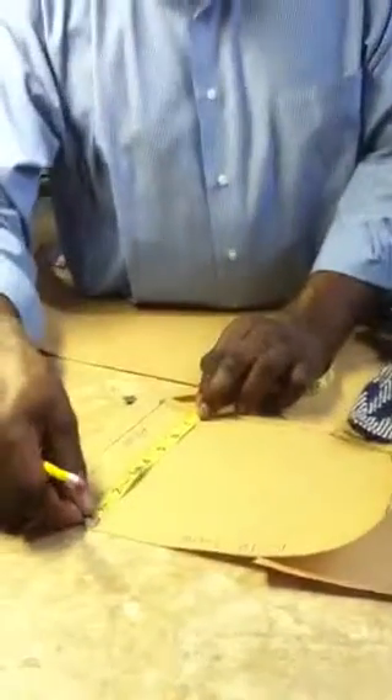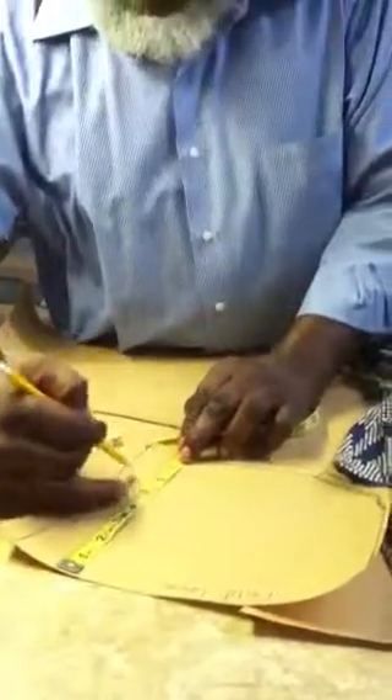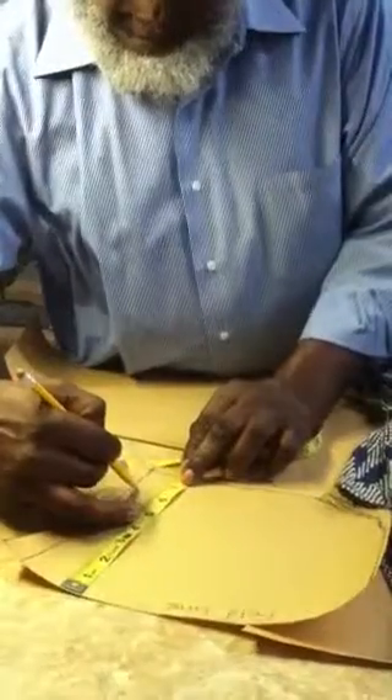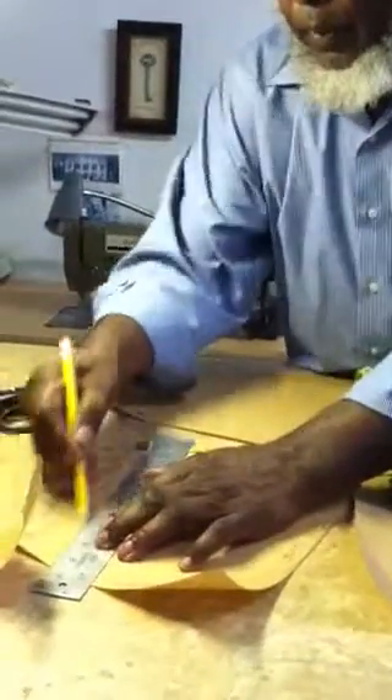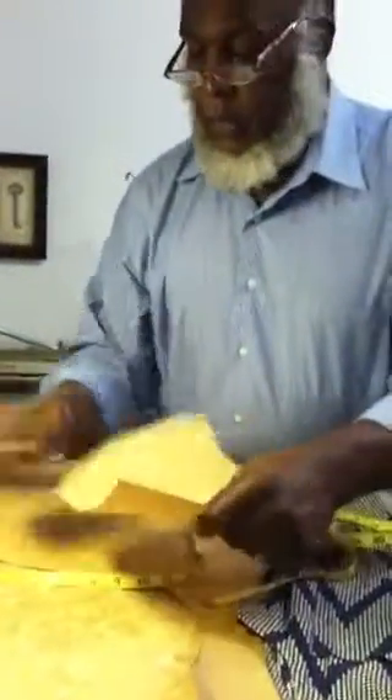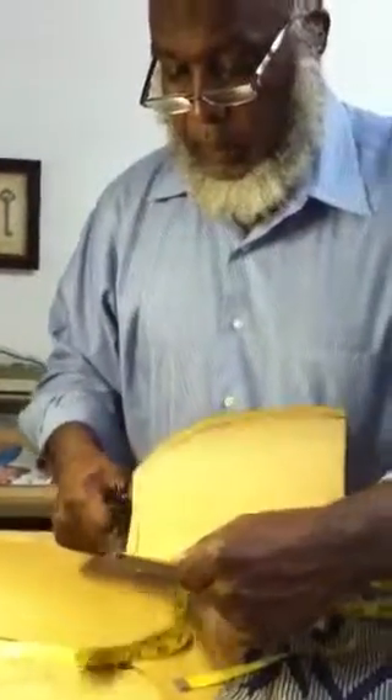I think this is a little bit too wide, so we are going to adjust that. We can come in like that — this is how you alter the pattern. Now this is an example of a rail sleeve. This is how you create a pattern for a sleeveless dress.